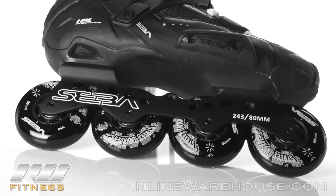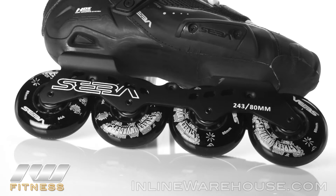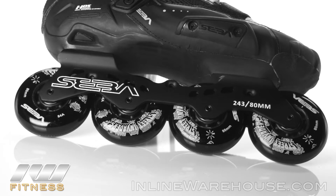On this skate we're going to have Street Invader wheels. These are going to be 80 millimeter across the frame here, with 84A hardness.